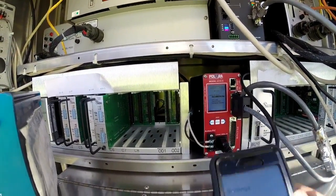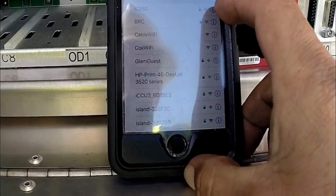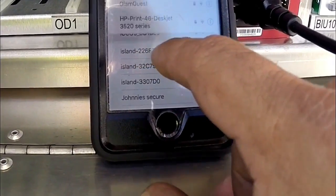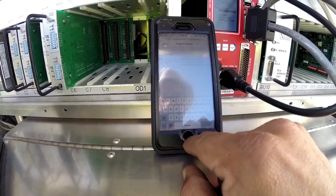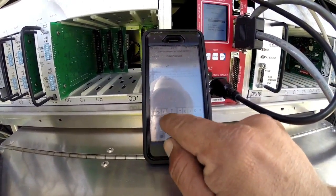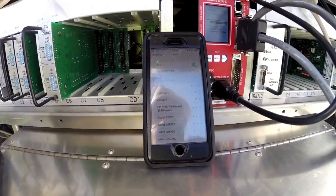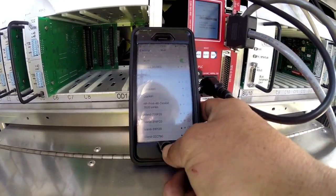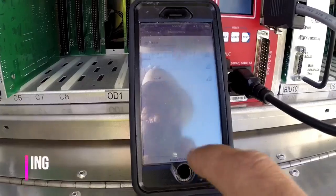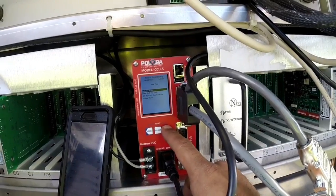Let me demonstrate: you turn on your Wi-Fi signal, it searches, and there it is — ICCU 3. You click on it and you'll need the password; it comes with a default password of 'DEFAULT1' in all capitals. You join and you're basically in. Once connected, here's the player app — you connect to your ICCU, and that's just one of the things the screen provides.